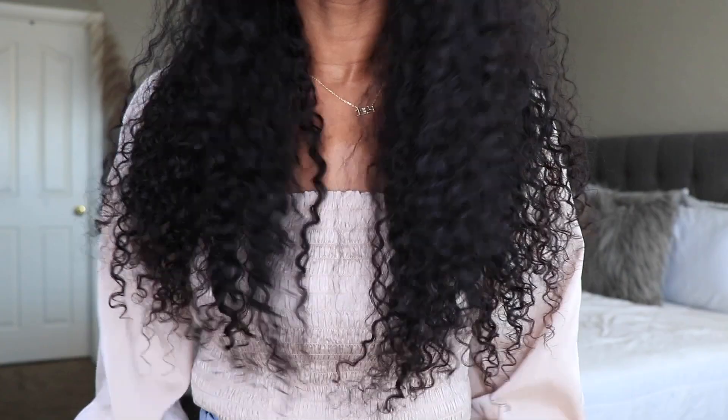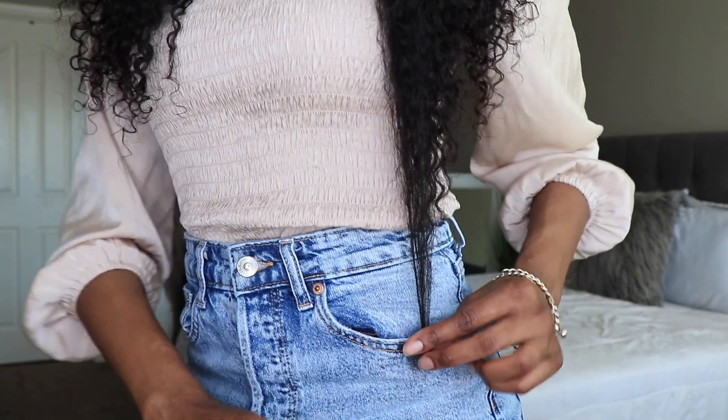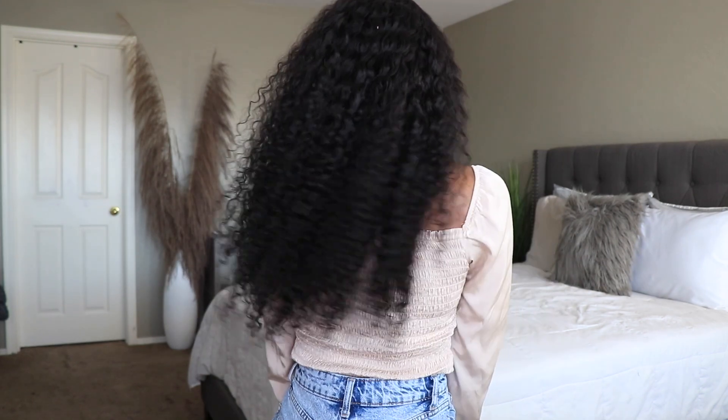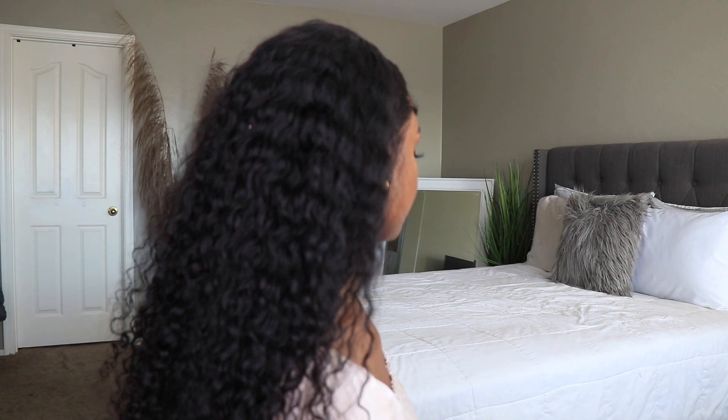The length of this hair is 22 inches and it does go into my hip area. Here are the angles of the hair. I love the density — I believe it is 150%, but if I am wrong I will link that down below. This hair is incredibly soft, so if you don't want your curls to feel crunchy, use that wet and wavy cream.